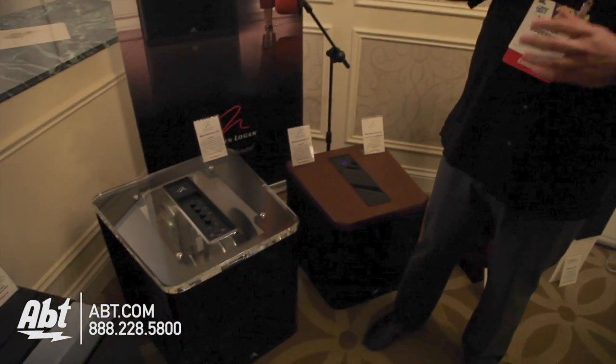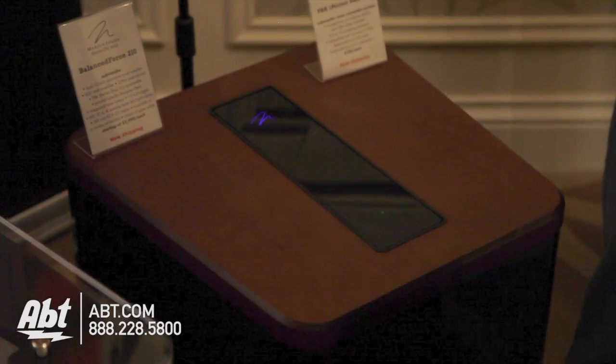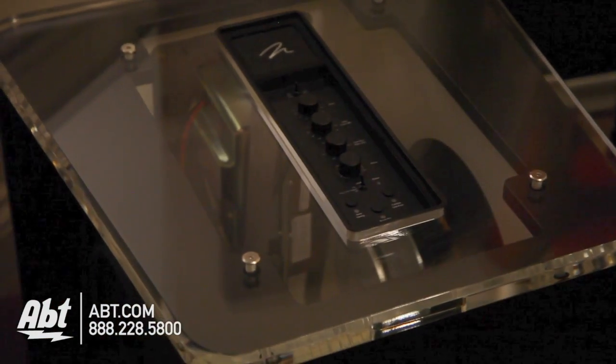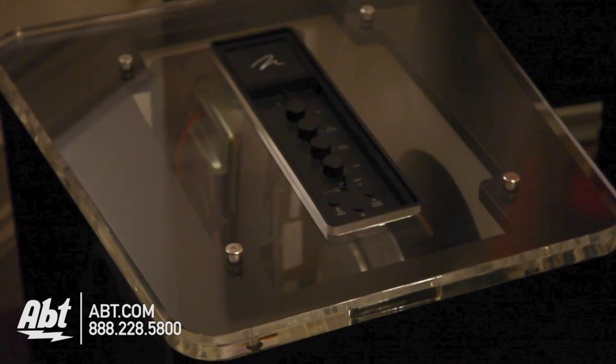Now we jump ahead 13 years, and after two and a half years of development, we have now the Balanced Force 212 and 210, going from three drivers now to two larger drivers with much more powerful amplifiers — 3,400 watts in the case of the 212. We were able to keep the cancellation properties of the original Depth and Descent, but increase output by over 6 dB as compared to the models they were replacing.